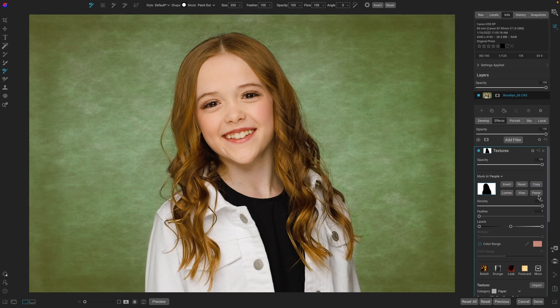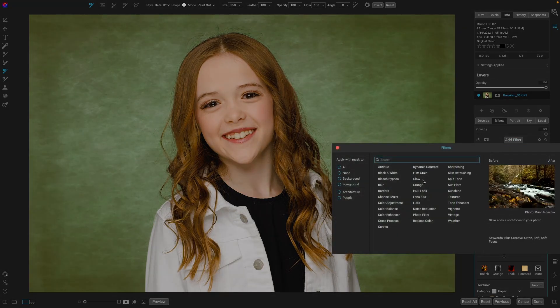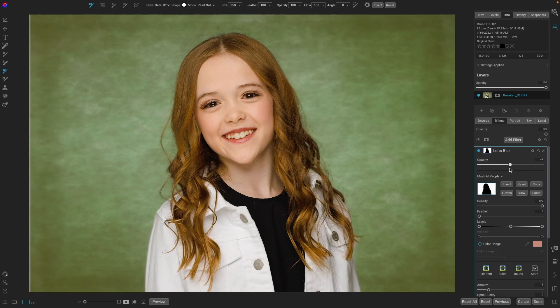One last thing I'd like to do is blur the background even a little bit more. We're going to come up to the mask, copy it, add a filter — I'm going to do Lens Blur — go to the mask, hit paste. It's a little strong, so let's just drop it down — around there, that's looking good. That is awesome.